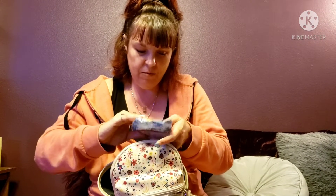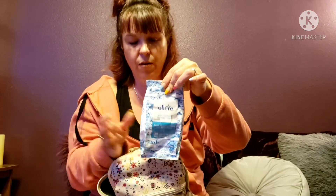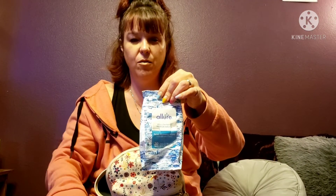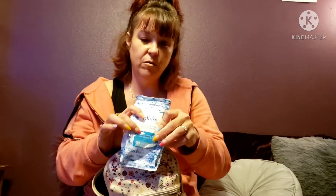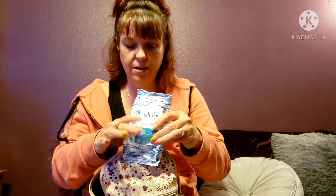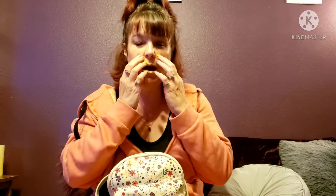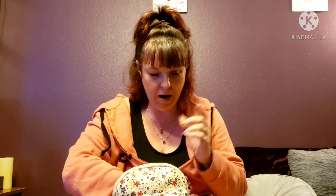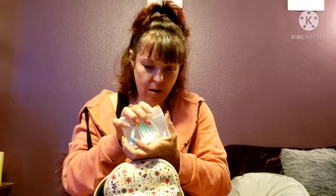Here are some witch hazel wipes I got from Dollar Tree. If you're out for a good while wearing a mask and your face starts feeling gross, after you're finished and on the way home you can use these to clean up your face and it feels so much better. I've had so many breakouts around these areas — the more I wear a mask the more problems I have, so these really help.